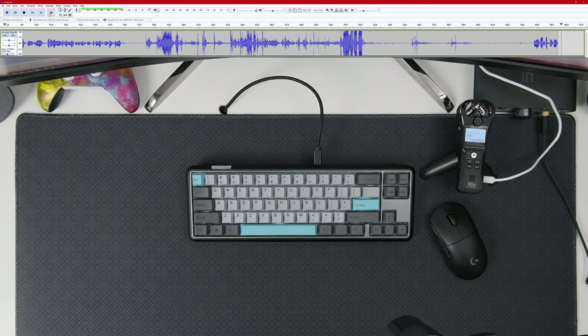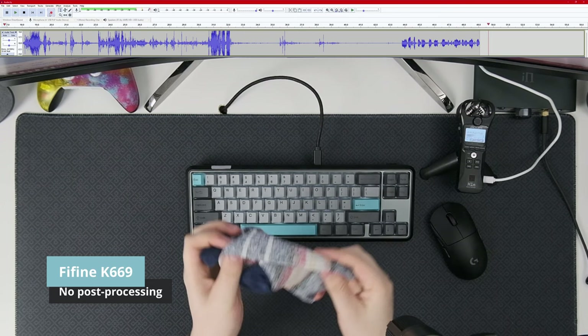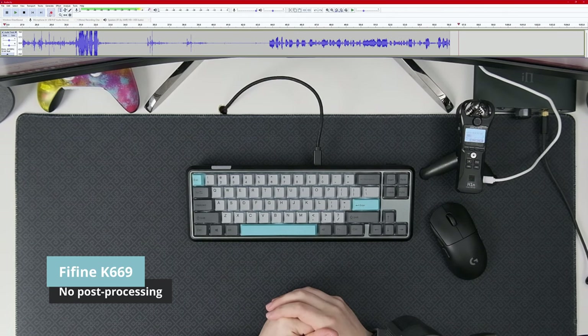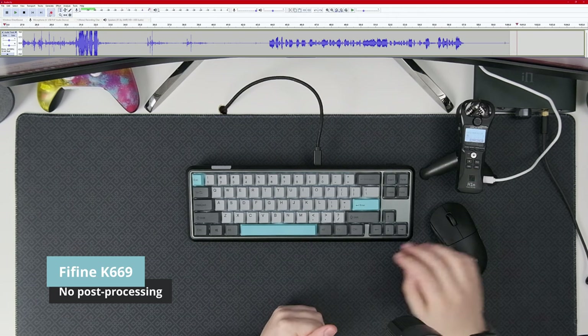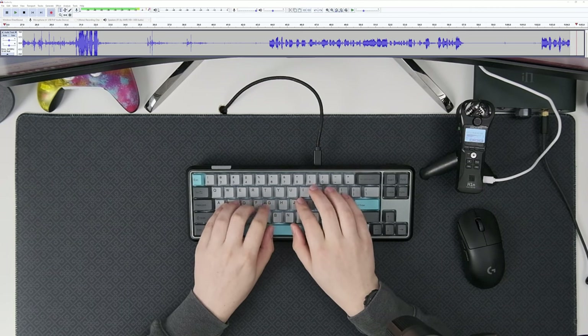Next up is my Fifine K669 microphone. I took off the sock that I usually use, and there's no post-processing happening to any of this sound. Again, a few seconds of silence, and now back to typing random junk.